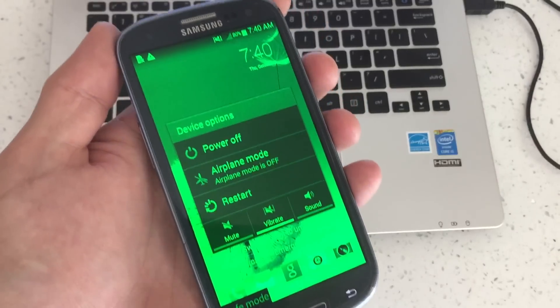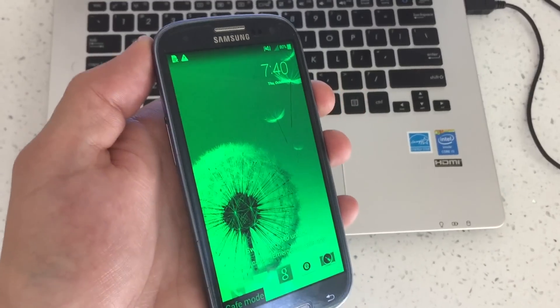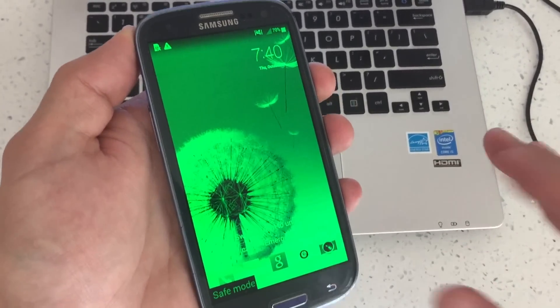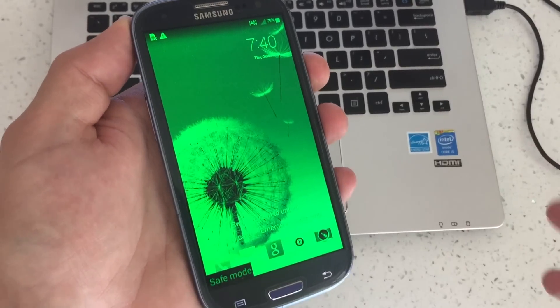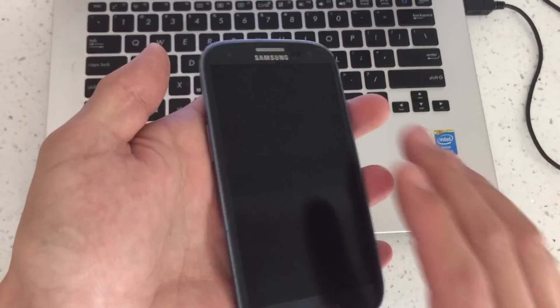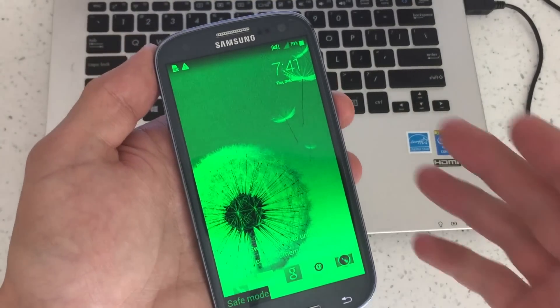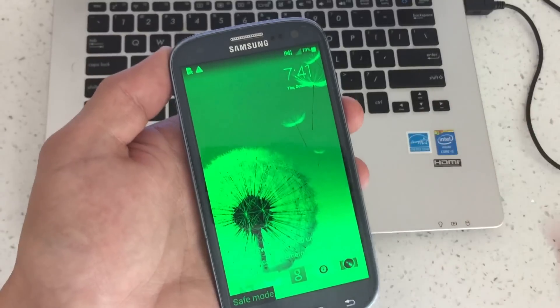Once you click on restart and let it boot up, you should be out of safe mode. Now for a small percentage of you guys, that is not going to work — maybe only 10%. I've had this happen with a couple of these phones. Only 10% seem like they won't get out of safe mode when you do the typical restart.